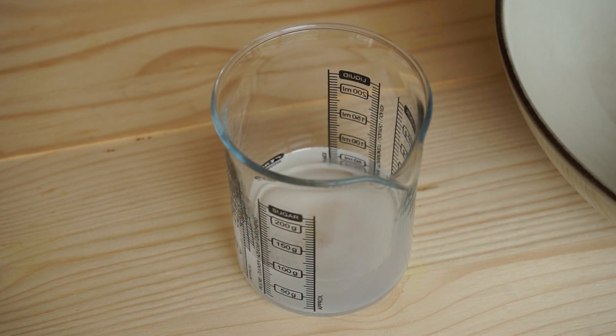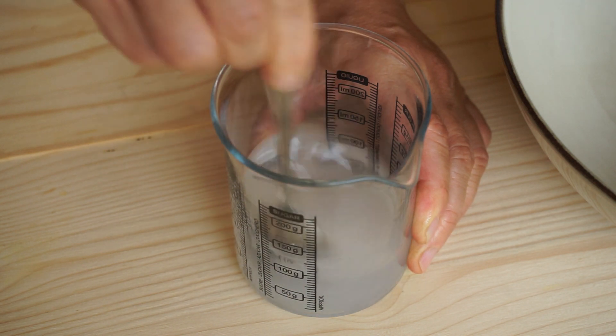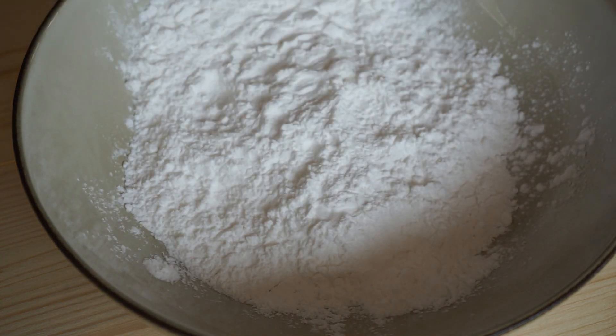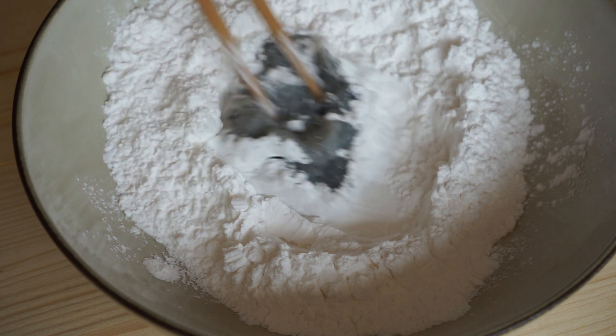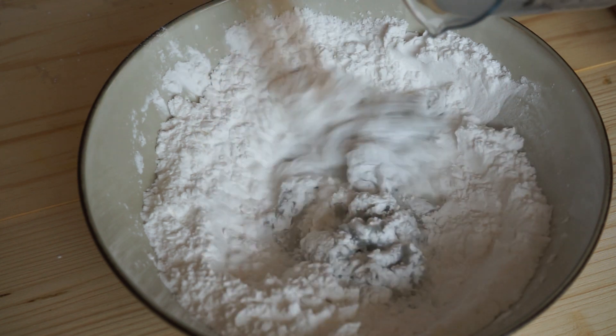Dilute 1 teaspoon of salt in 7 centiliters of water. In a mixing bowl, put 150 grams of tapioca starch and the chopped shrimp. Pour the salted water in little by little while stirring.